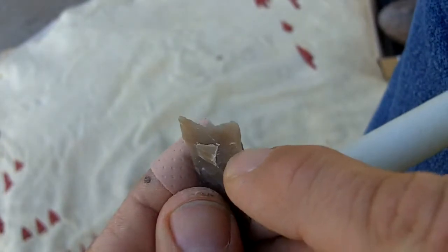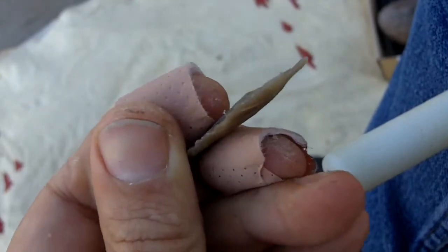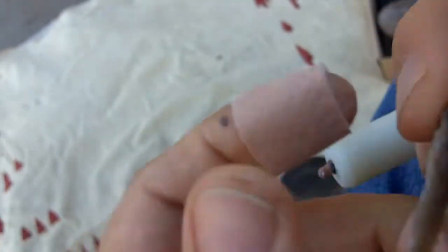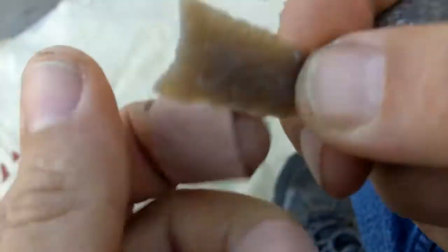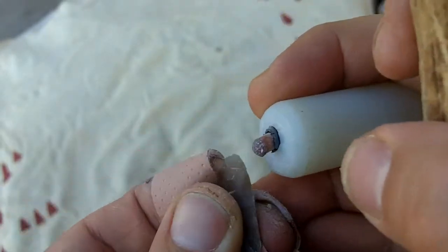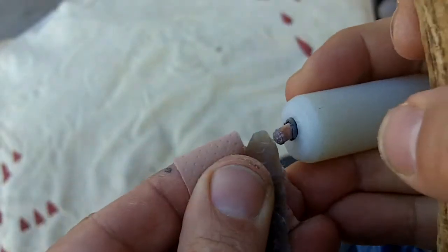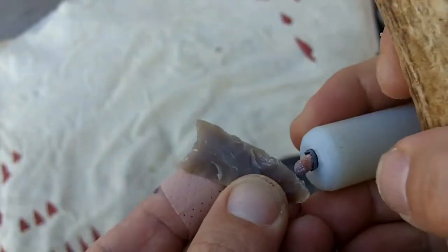You can see that flake originated there and goes more than halfway across — it thins it out pretty nicely. I can't do that with a pressure flicker. I've tried and tried and just cannot get flakes to travel the way I want. I don't know if it's because I don't have enough practice or just can't wrap my brain around it, but I like this technique. I've been using it for about a year now and it's taken me a while to get used to it.